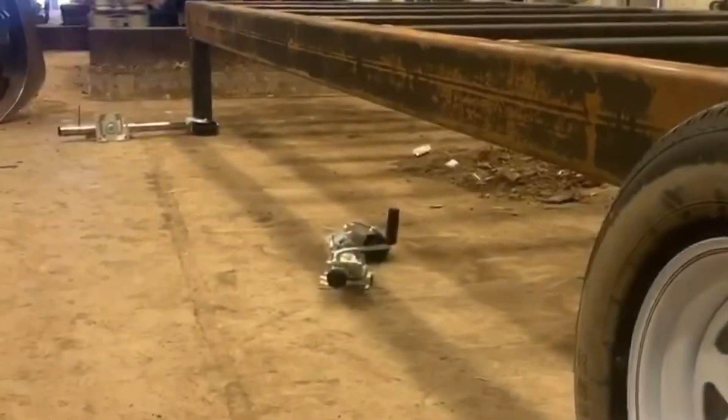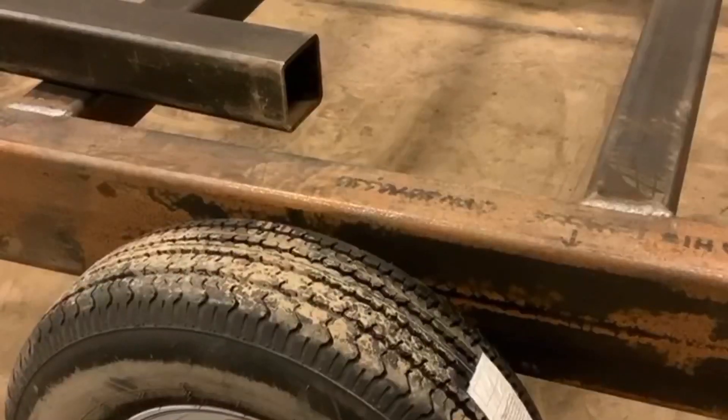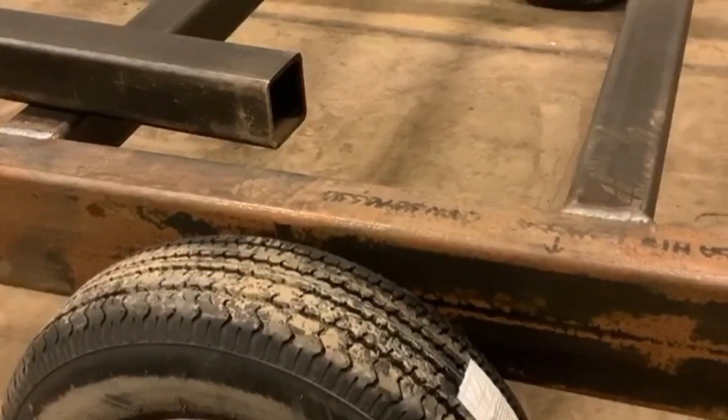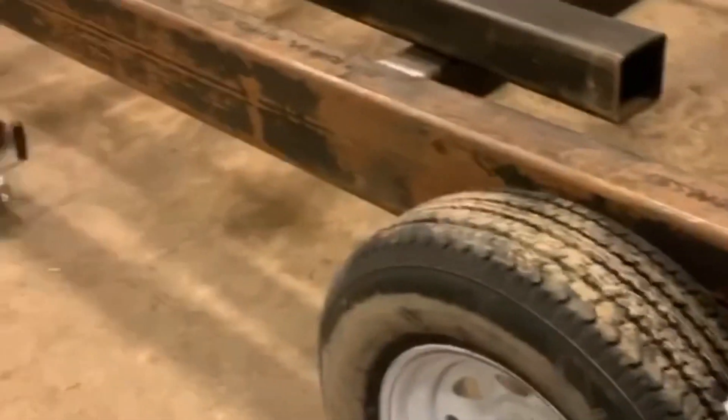I'm going to level the sawmill in place, so I'm going to have six jacks — two over there, two in the middle, and two here. The tires on it may or may not be temporary; I just need to be able to move it.